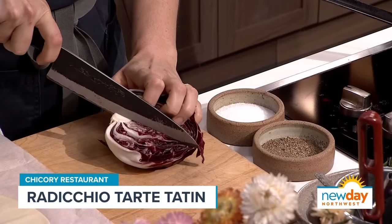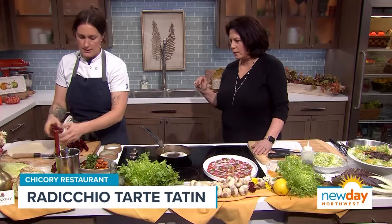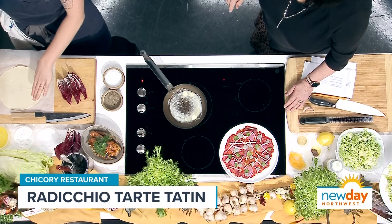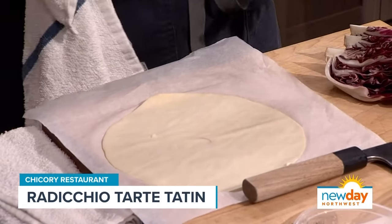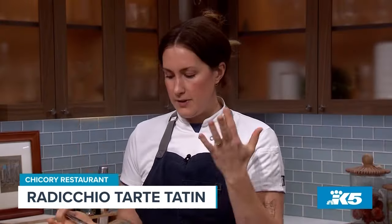We want to keep the root intact so these pieces stay together and don't fall apart when we're cooking with them. As the butter is melting, I'm also going to score my sheet of puff pastry. This is puff pastry that I made, but anything from the grocery store would be great. If you're using the store-bought one, it might be thicker, so maybe roll it out a little bit. Really, all of this is kind of by sight — you're following your intuitions.